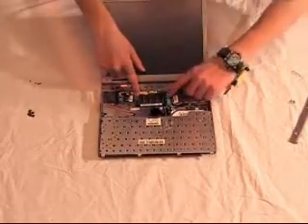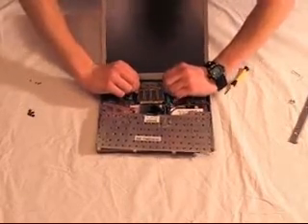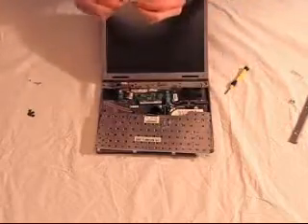Then you need to locate the RAM and determine how to remove it from the laptop. In this case, you push two metal tabs down and it swivels upwards, and then you just gently pull it out.